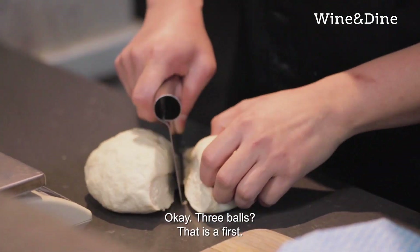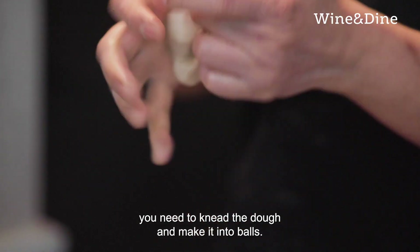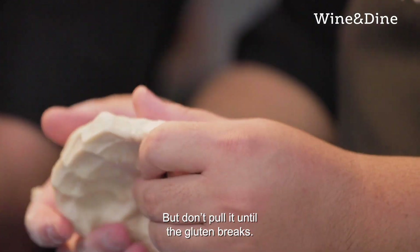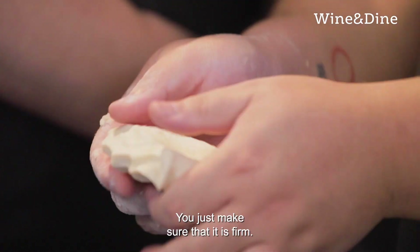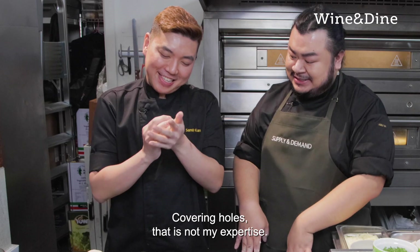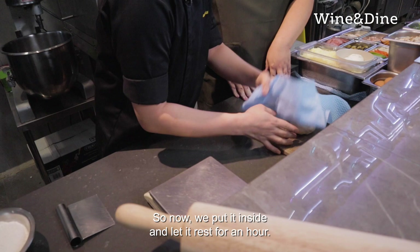Separate into three balls. So what you do now is you need to knead the dough and then make it into a ball. I spread it out like that? But don't pull it until the gluten breaks — just make sure that it's firm. Try to cover the hole. So now we put it inside and let it rest for an hour.